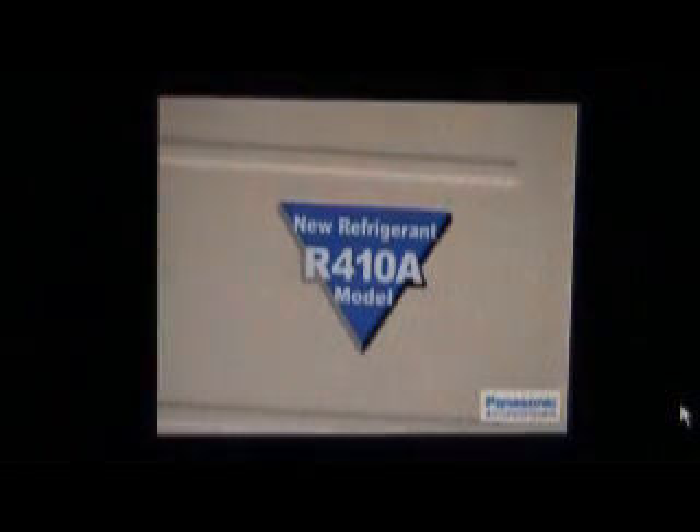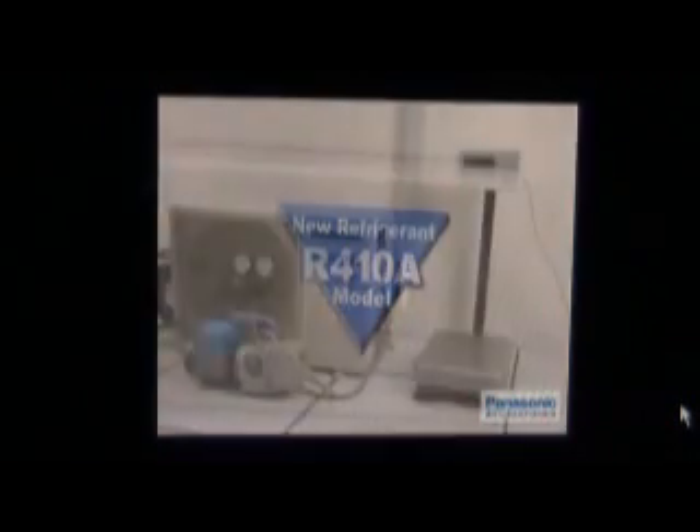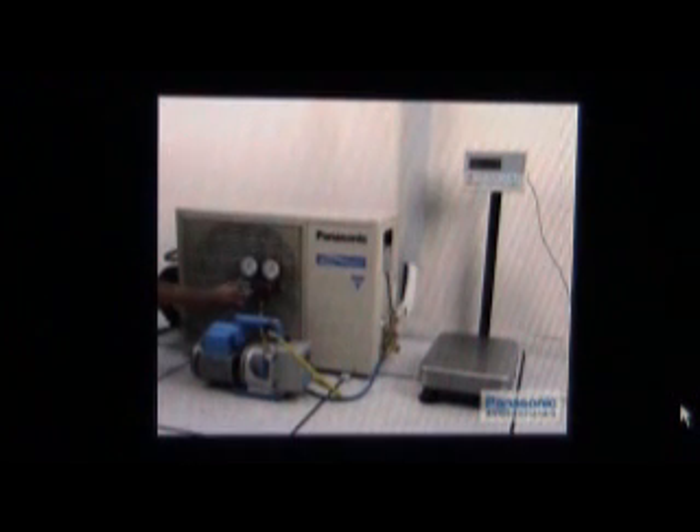Before charging additional refrigerant to the system, please take note of the R410A refrigerant marking at the outdoor unit to avoid using the wrong refrigerant. When evacuation is completed, the low handle of the manifold gauge must be closed and the vacuum pump is off.